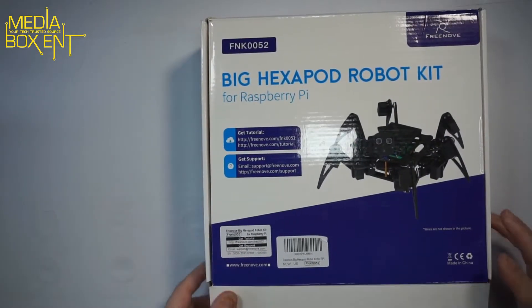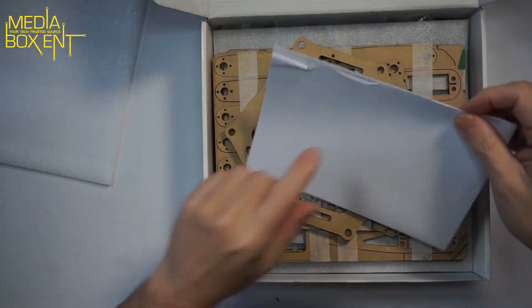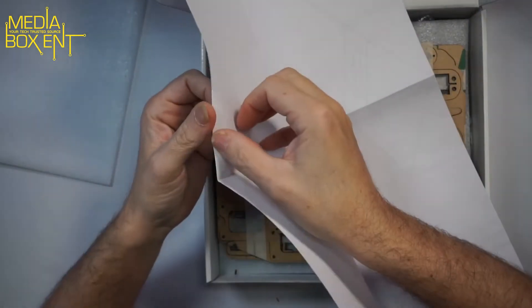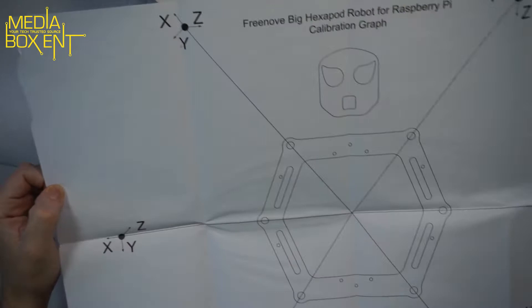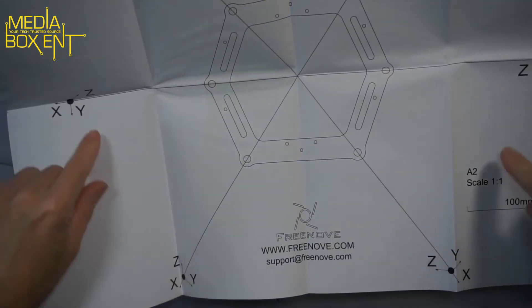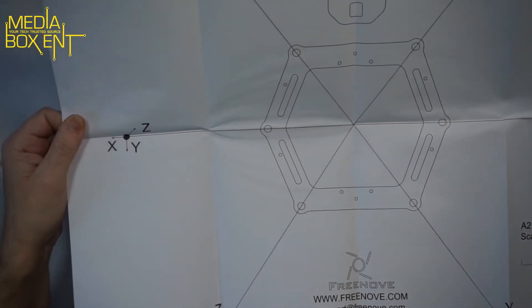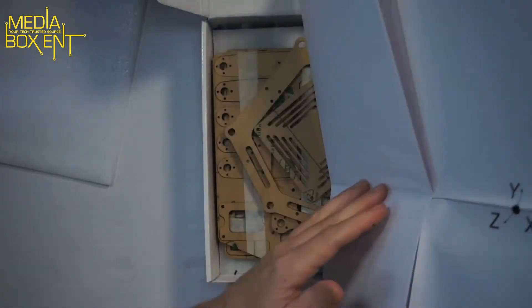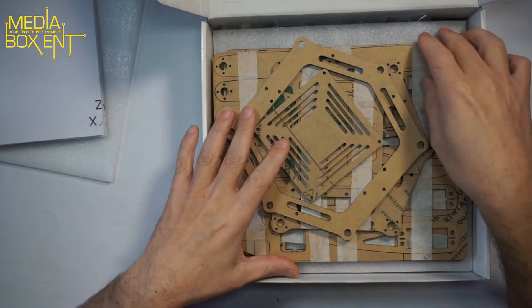First thing — download the zip file from GitHub to easily update your Raspberry Pi. Also, do not throw away this paper ever, because this is your calibration sheet. This is what you'll use to put the legs in position and calibrate the X and Y axes. Never lose it — you'll do this calibration on Windows or Mac.